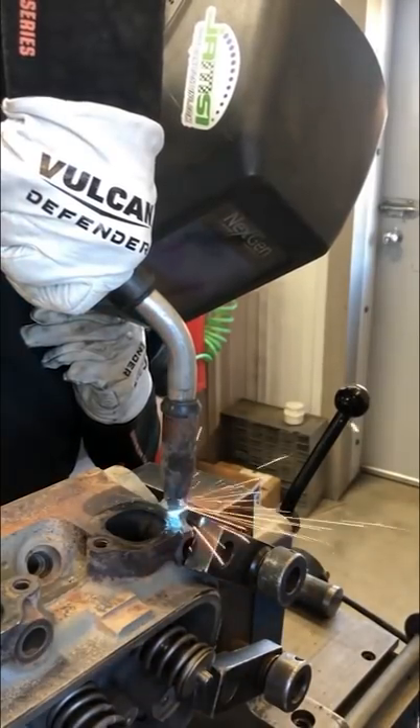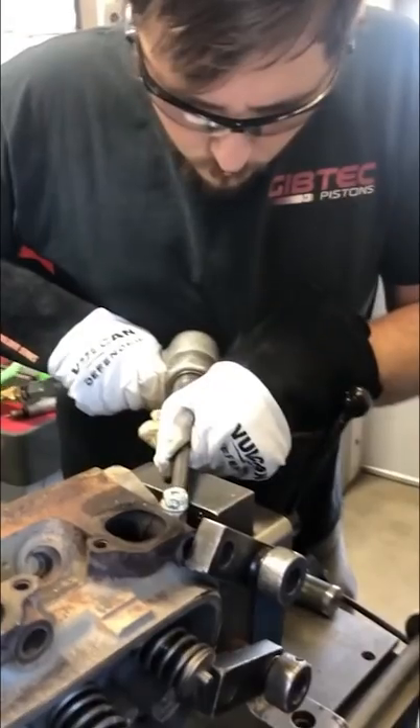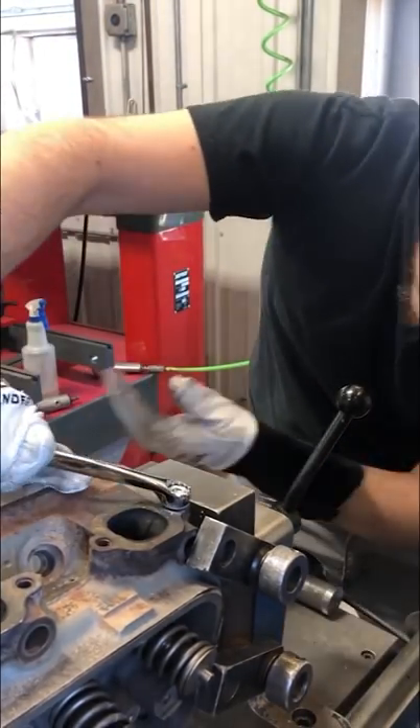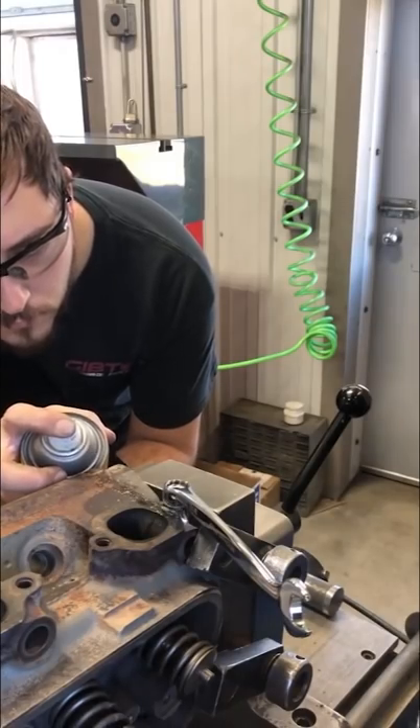I drilled a hole in the center of the stud and welded another nut to it. I peened it again, then I started to work the nut back and forth, and when I was sure it was moving, I sprayed some penetrating oil on it.